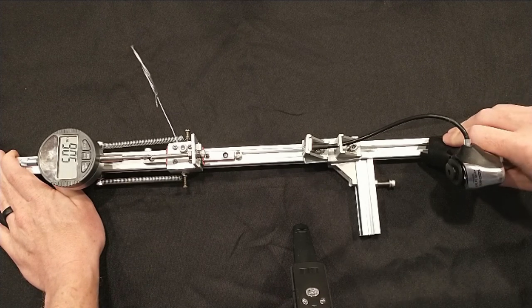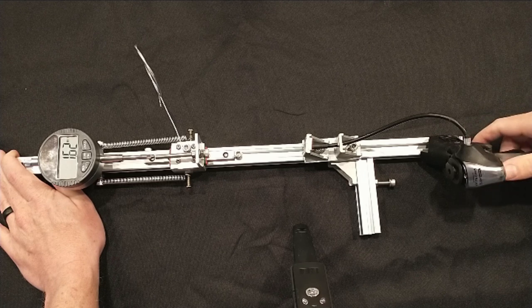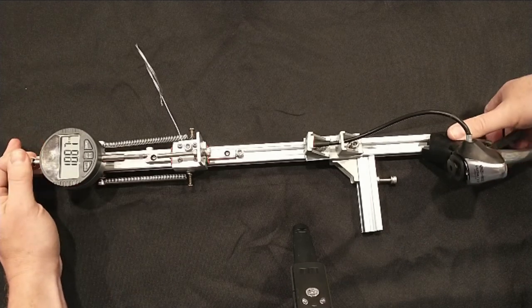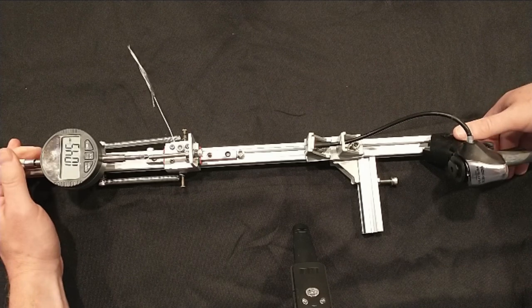Measuring the shifts was straightforward. It shifts accurately and consistently. I took 216 measurements across 24 runs. On 12 runs I pulled cable, shifting to easier gears, and on 12 runs I relaxed cable, shifting to harder gears.